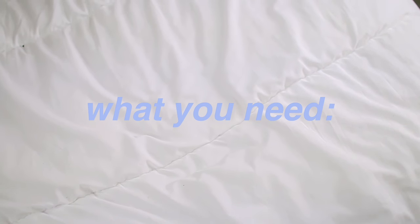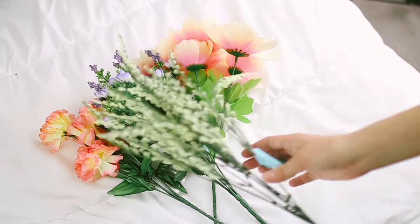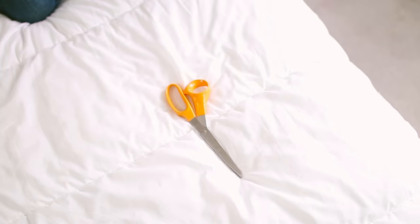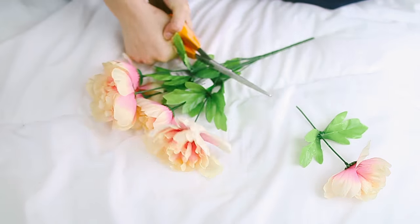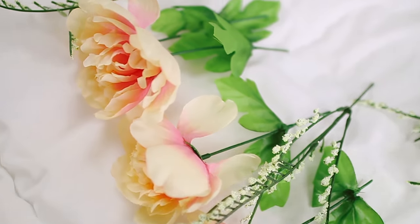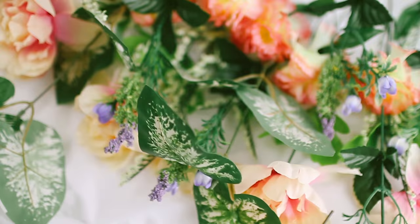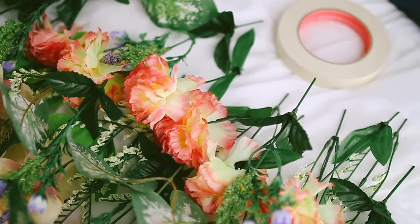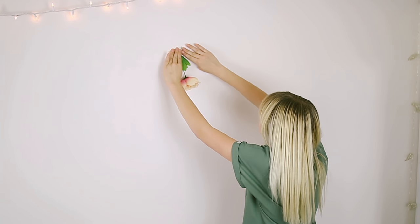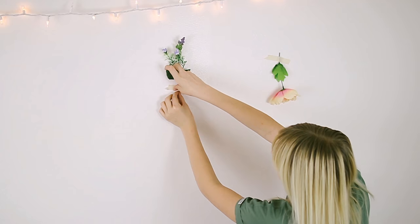This last one is called the flower garden. You're going to need lots and lots of flowers — I got mine from the dollar store and also from Joann's. You'll also need tape and scissors. They came in bouquets so I just cut them individually. Make sure you leave the stems so you can tape them onto the wall. Then I just taped mine to the wall, and I think having the tape show is so cute — it just adds to the look.